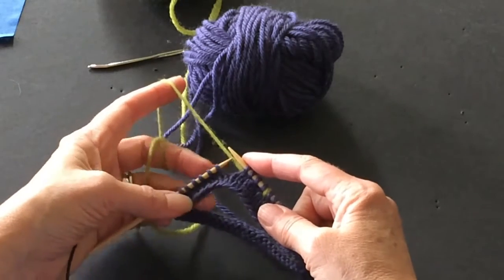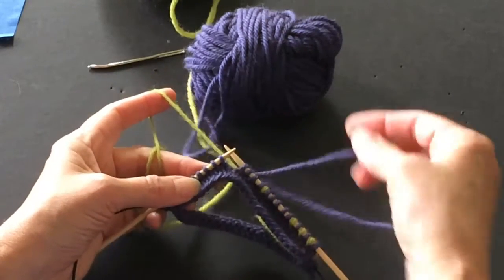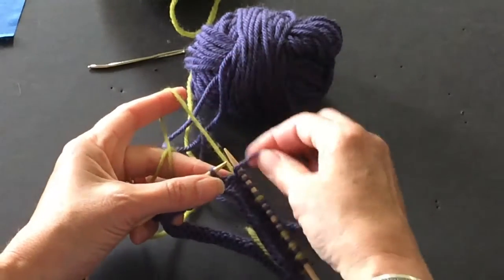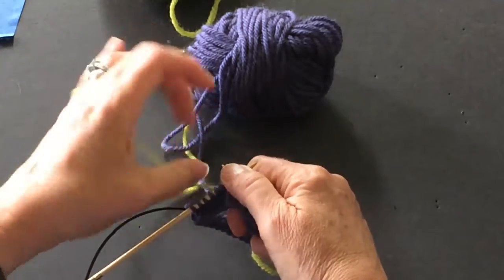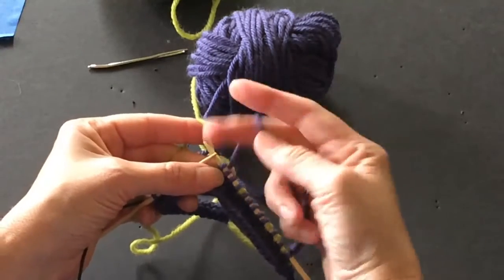Now we're going to talk about what happens if I have five green stitches. If I have five green stitches, that means the purple one is going to have a long float behind, and we don't want that to happen. So you can change the yarn, put the green in your right hand and the purple in your left, but that takes a lot of time.